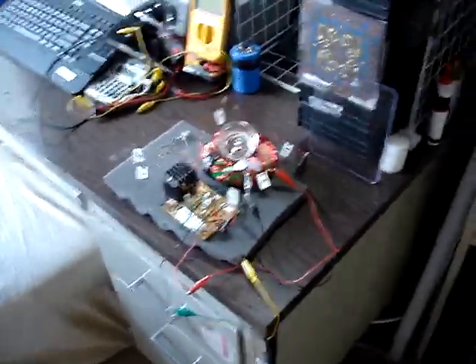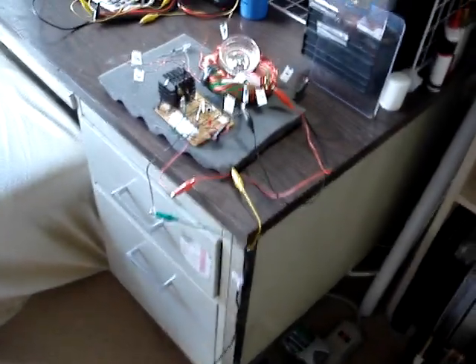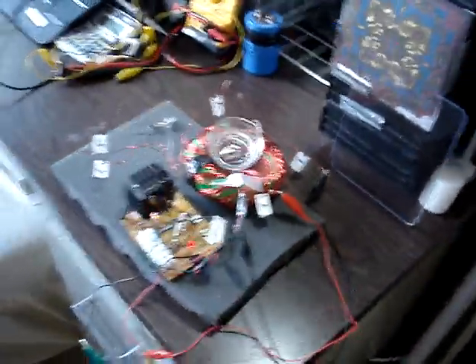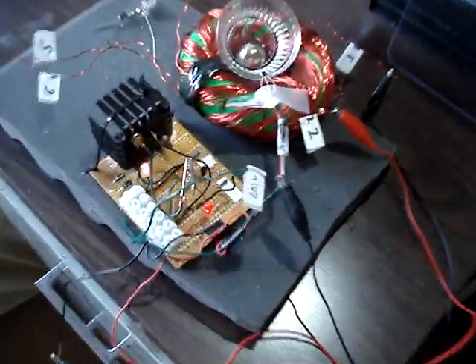Oh hi, this is Jack. I wanted to follow up and show you how isolated this thing really is. Let's connect the power up for the little Neoball spinner to get the thing going. Okay, so there it goes. The neon splashes sometimes, and there's the power light.